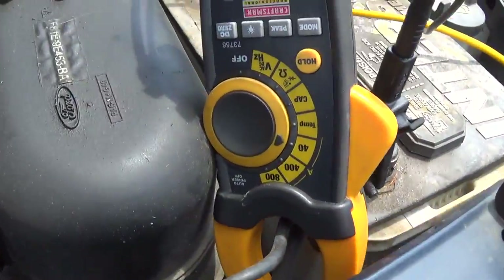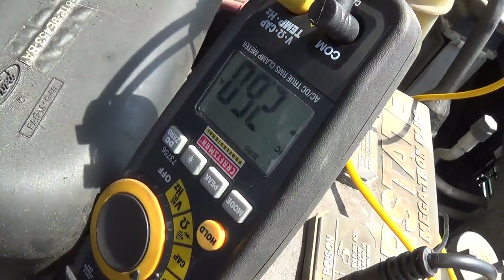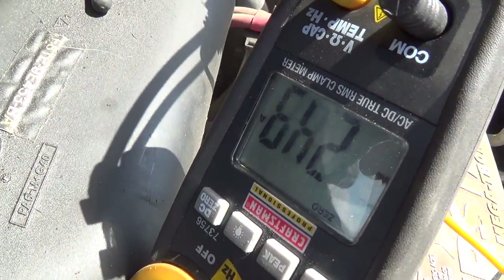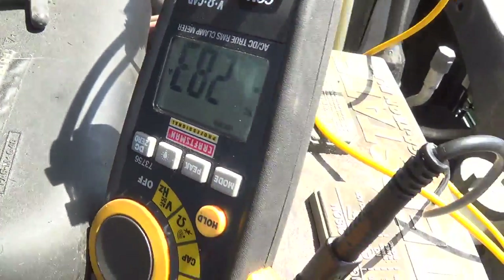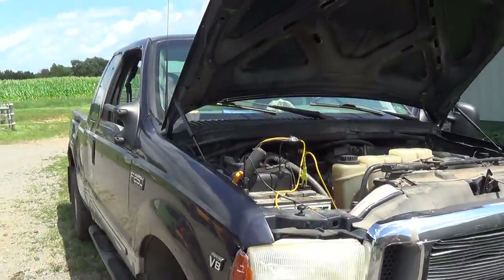Not surprising, but there is no parasitic amp draw. It's just not accepting a charge. If it was fully discharged, the alternator should be putting out around 20 amps, but we're only getting 2.9 amps going through the battery. So that's the call — I'll get a new battery for this thing and pop it in.